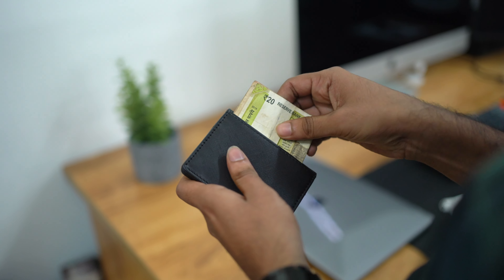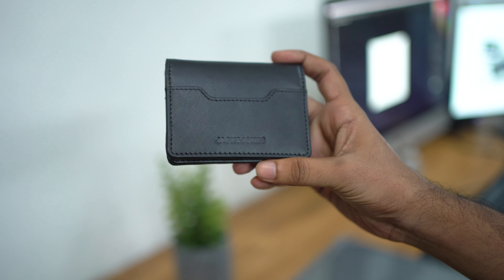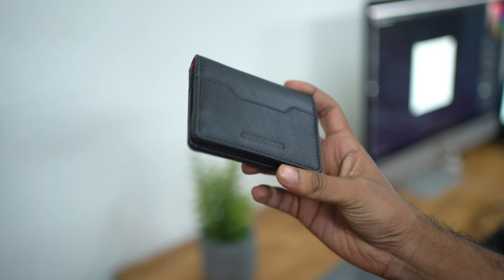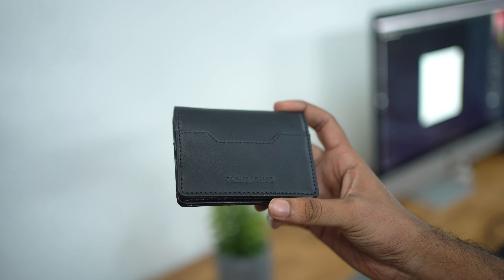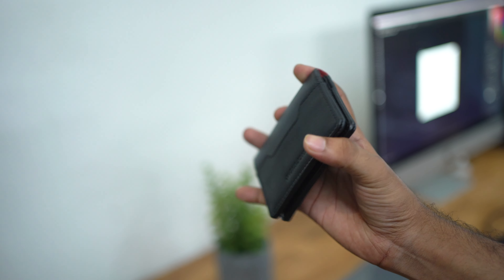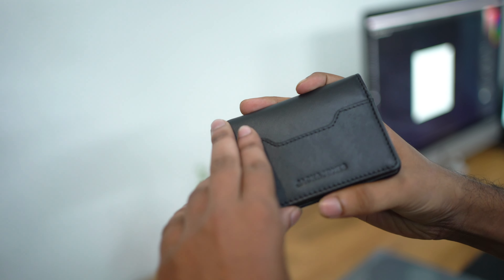Guys, this is the Jack and Jones company. I am going to buy a lot of money from the Myntra. I will buy a little box here.